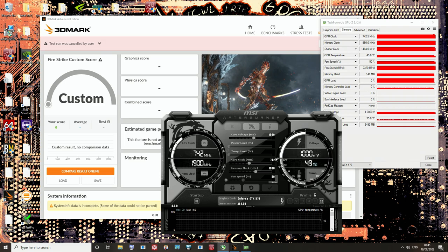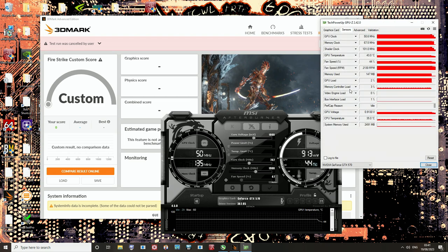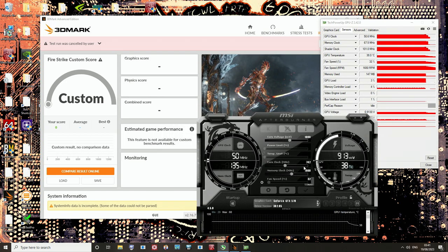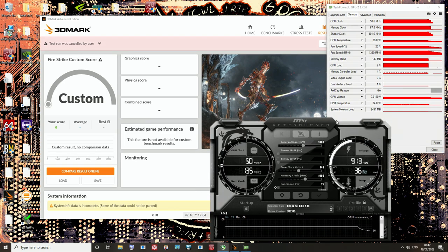Back in the day, manufacturers were scared of shipping GPUs with over 300-watt power limits. That's where the overclocking headroom went. GPUs came with very low core clocks, and Fermi cards especially ran at low voltage — one volt is not that high. I didn't want to deal with crashing while running Firestrike, so I just had it at 880MHz.